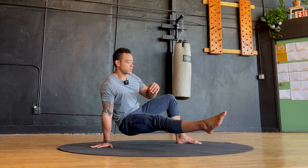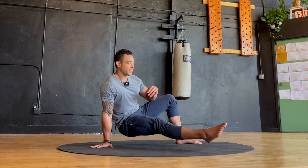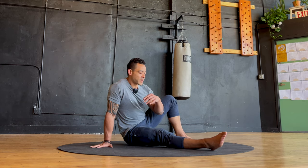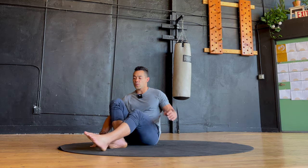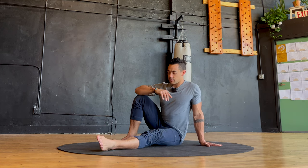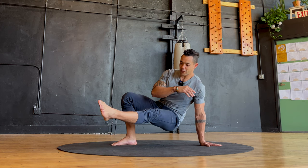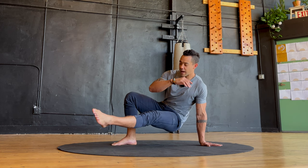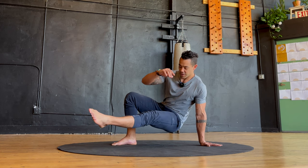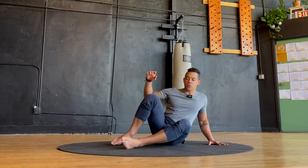Hold that position for five, four, three, two, one. Then set up the position and press in. Lift the foot and hold — five, four, three, two, one. Lower down with control.